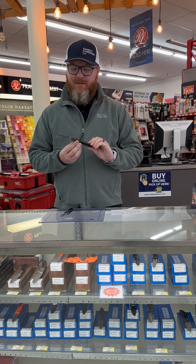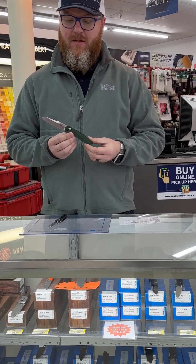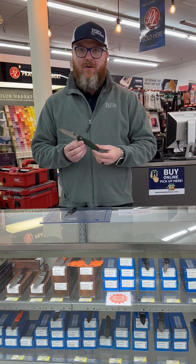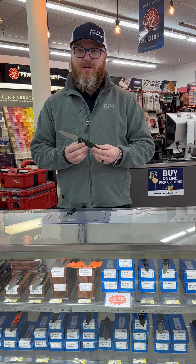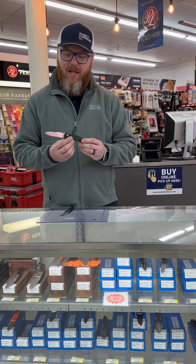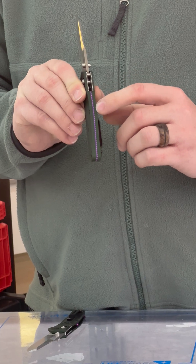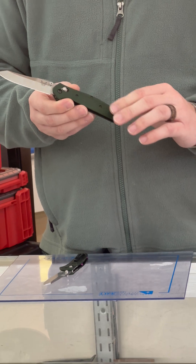One of their most popular knives is the 940 Osborne. This was designed by Warren Osborne, who is a rancher and a famous knife designer and maker. He designed a fixed blade that looked very similar to this that he used around his ranch, and Benchmade decided to make it a folder. They introduced this fancy backspacer here with the purple anodized aluminum.